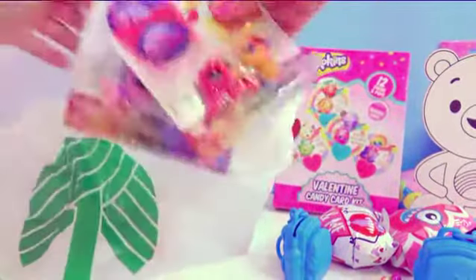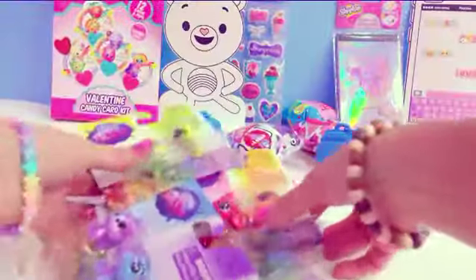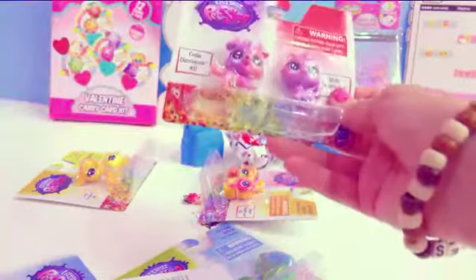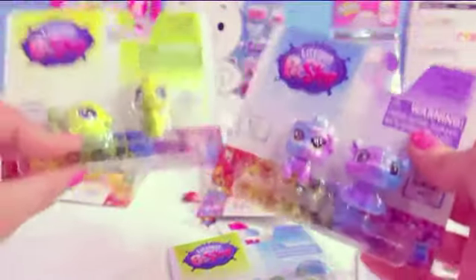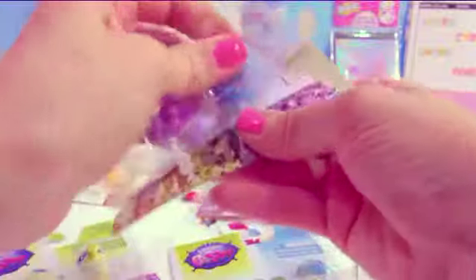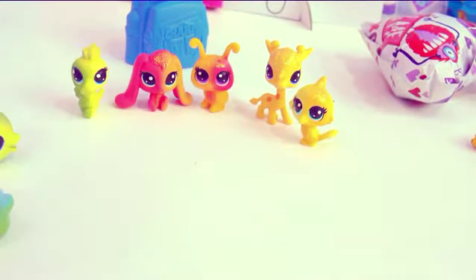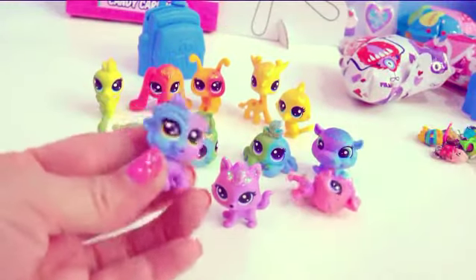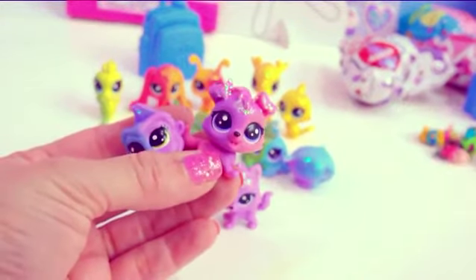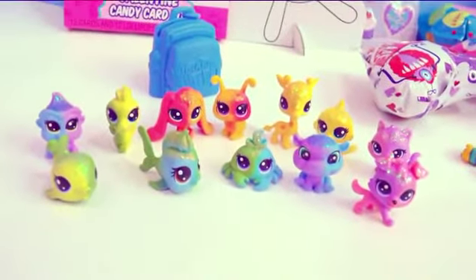For those of you who collect LPS, yes — they have the Rainbow Collection Pets at the Dollar Tree! Just for $1! I found all of these Littlest Pet Shops. Two Littlest Pet Shops for just $1 — that's 50 cents each. This was one of my favorite collections of Littlest Pet Shop. Look at these adorable little pets: a cute little bird, a giraffe, a ladybug, a bunny, a seahorse, a whale, a fish, a crab, a hippo, a gorilla, a kitty, and a puppy — all in gorgeous two-tone colors with glitter. These are some of my favorite Littlest Pet Shops. For just $1, I think that's an excellent deal.